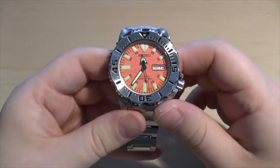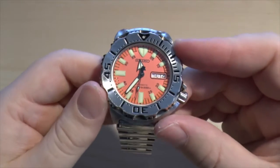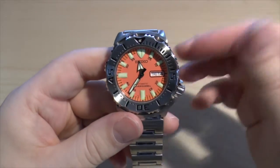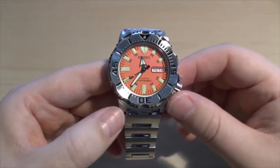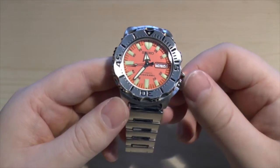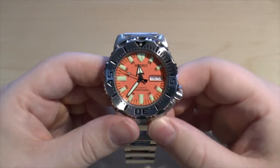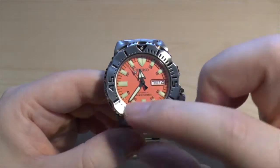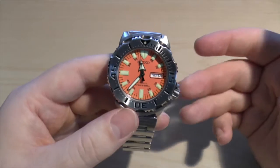Hello and welcome. This is going to be my review of my Seiko Orange Monster, as it's been called. The model number is SKX781K. It's a stainless steel automatic watch with an orange dial. You can get this with a black dial, with slightly different hands. I'll talk about why it was called a Monster.